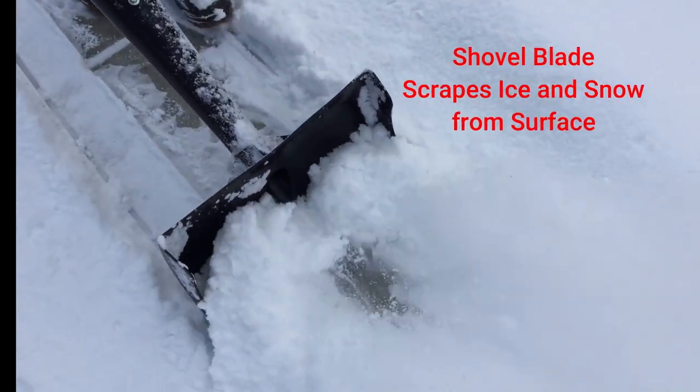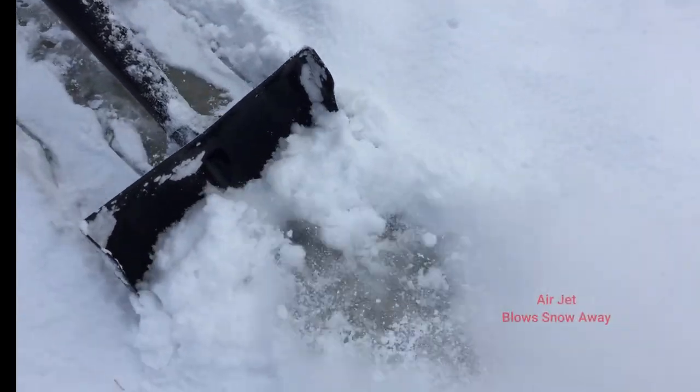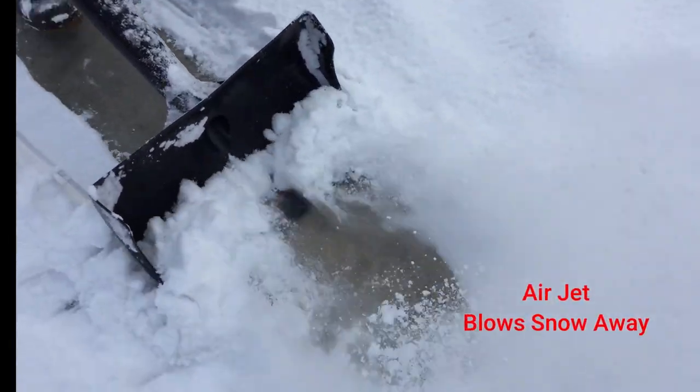The shovel blade scrapes hard packed snow and ice from the surface. The air jet blows the snow away.